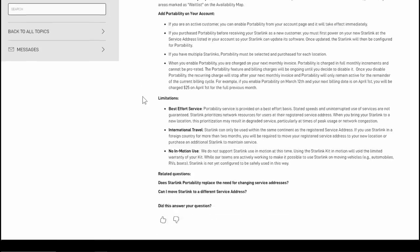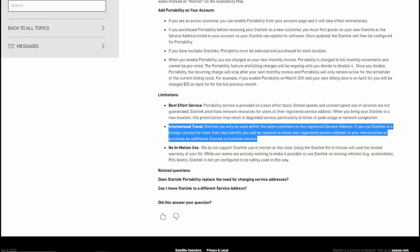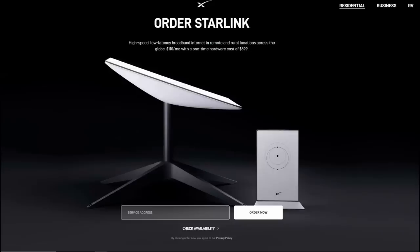They also now have what they call portability — basically you can take the dish away from your service address and it will work. I got a little excited seeing 'international travel' mentioned, but it says you can only use portability for two months, then you'll be required to move your registered address to your new location or purchase an additional Starlink to maintain service. So I'm just not sure if I'll be able to move my registered address to a US address.